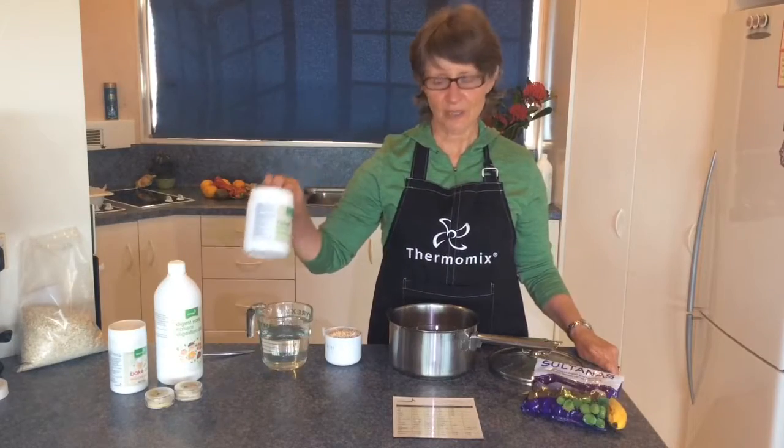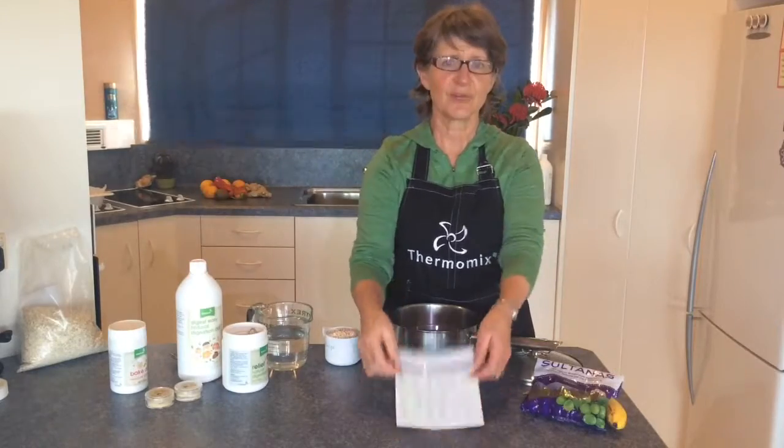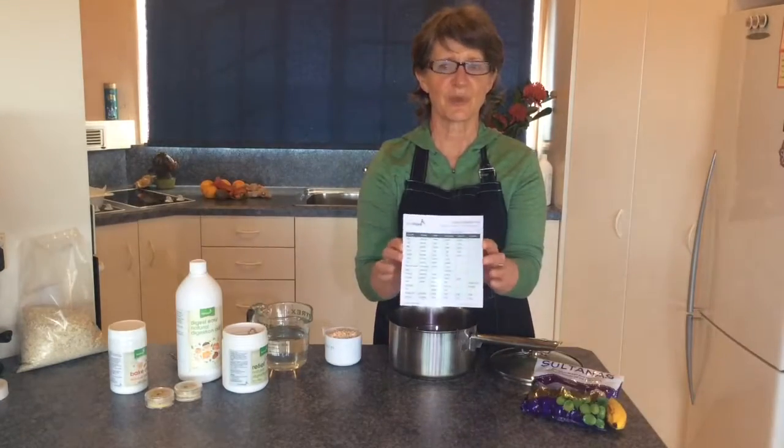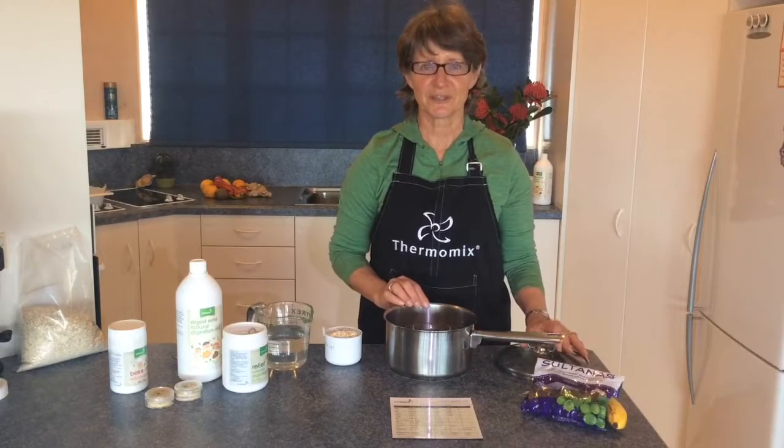You're going to need either relief powder or digest easy, and this really handy fridge magnet which is a food preparation guide. You'll also need a saucepan or a bowl — something that you can fit in the fridge.